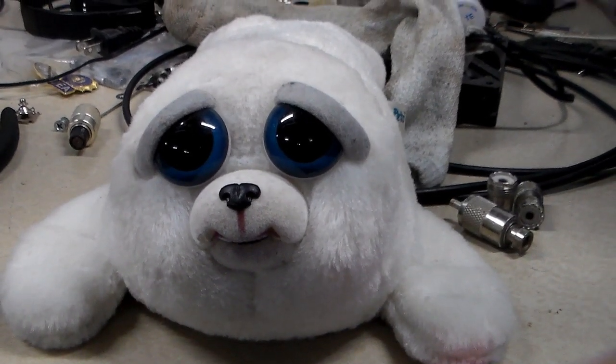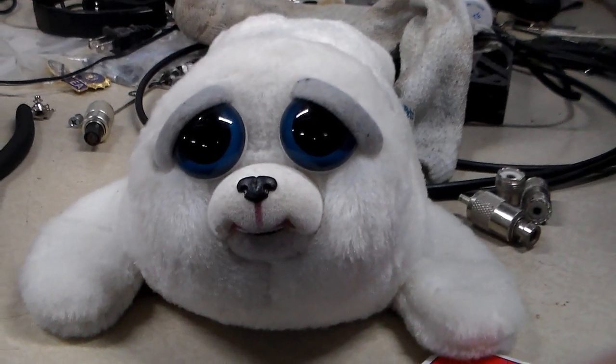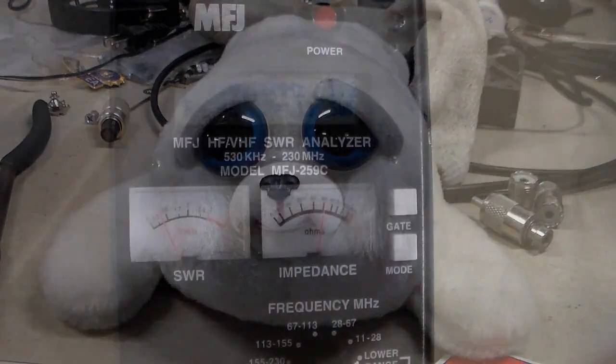So what is it with this thing and Larry? I have no idea. He has some type of fixation on it. He just really cracks up whenever I put it in videos. So here's you, Larry.